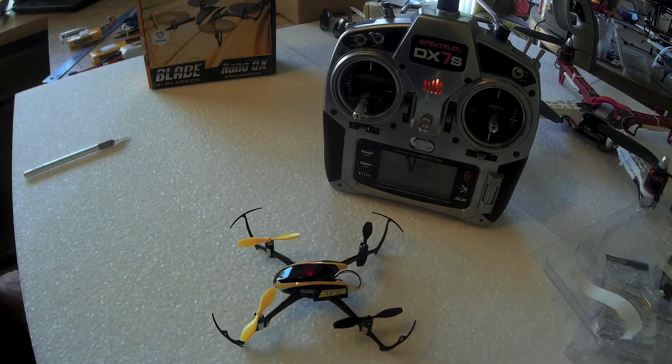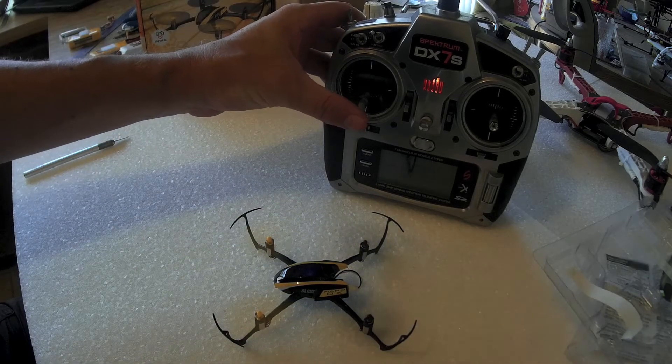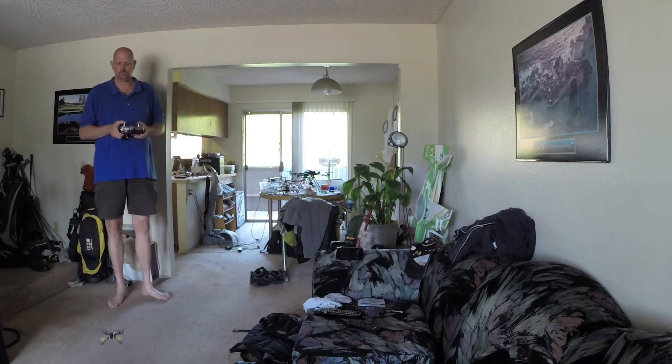It's blinking orange. Now the light has gone blue. So hopefully if everything is done right, when I throttle up the motors will spin. And it's working! So what I'm going to do now is do the first little test flight. I'll see you guys tomorrow. Bye.